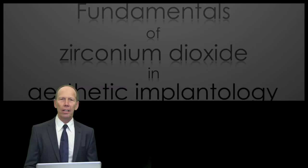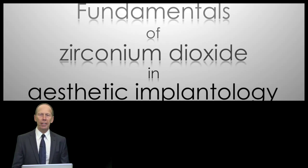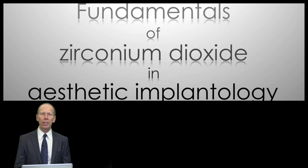Hi everybody, I'm glad you're all there. My name is Luc Rutten and I'm a Master Dental Technician from Belgium. I have together with my youngest brother Patrick a dental laboratory. The focus of our daily work is ceramics veneered on top of zirconium dioxide. I want to take you with me in this lecture and present a few cases.